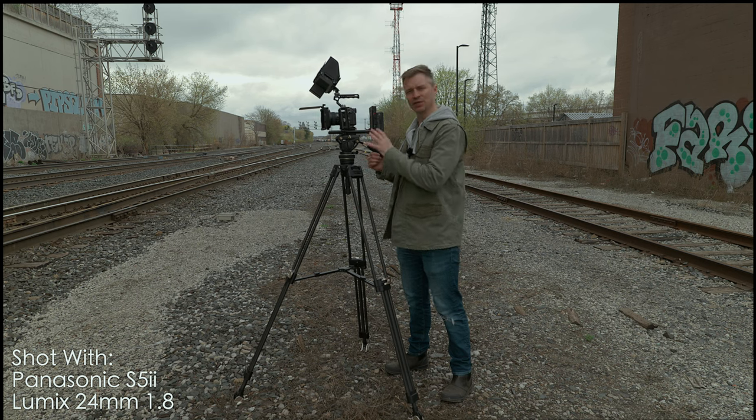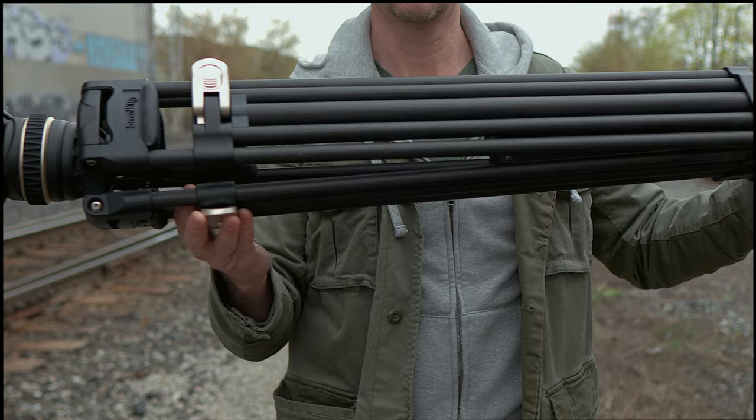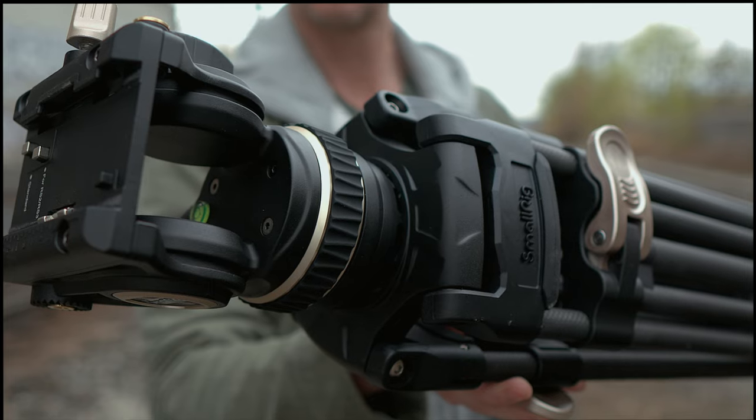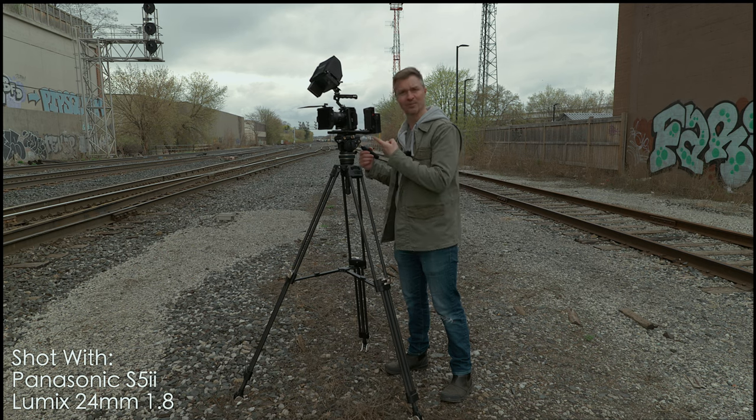Hi guys, do you have a big fancy rig and you need to put it on a sturdy, heavy-duty, professional tripod, but you don't want to pay the heavy-duty professional tripod money? This, from SmallRig, is your tripod — the SmallRig Freeblazer. All carbon fiber, with a fantastic fluid head with tension adjustment for the pan. Let's talk about this.